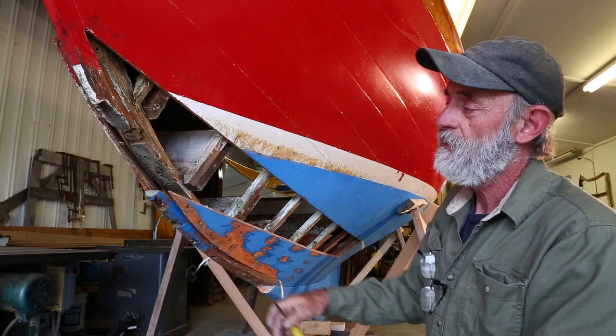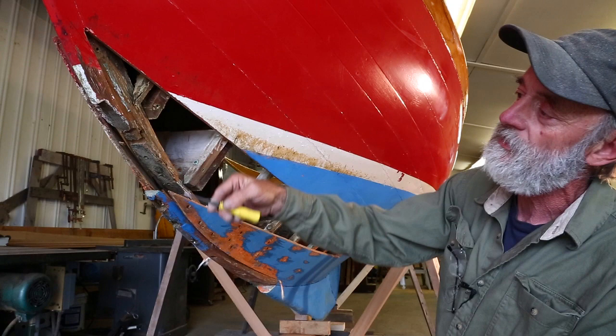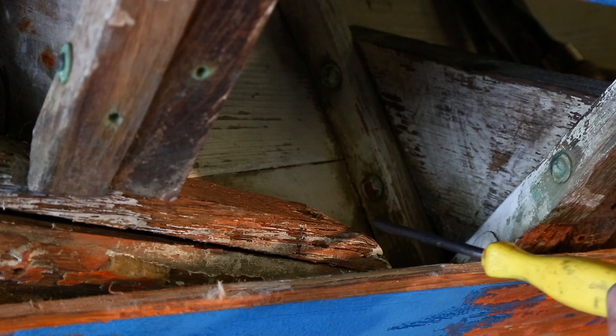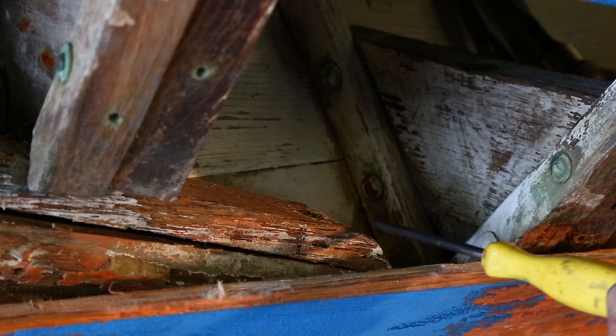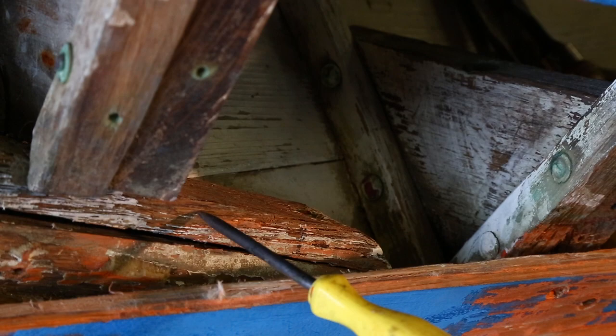Here is the heel end of the stem right here exposed, and you can see it's got some problems up in here. This is an original stop water area — they've drilled the stop water into one of the floor timber bolts, which is a problem. The heel end of the stem down in this area is quite checked on the end, and we're going to want to shorten that up — cut it off right in this area and then re-bolt it onto our new piece.